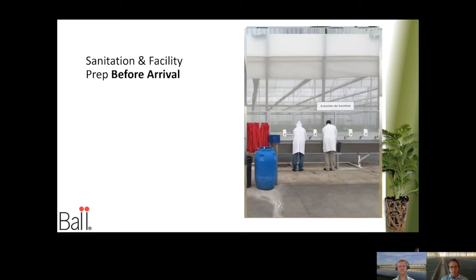We mentioned sanitation of the floor, but let's talk about sanitation for you and your workers. Having wash stations in between sections of the greenhouse or between greenhouses is critical — we humans are some of the best vectors for disease and pests. At this particular production facility in Central America, workers wear lab coats and change outer wear before entering a new greenhouse to help prevent the passage of pests and diseases.